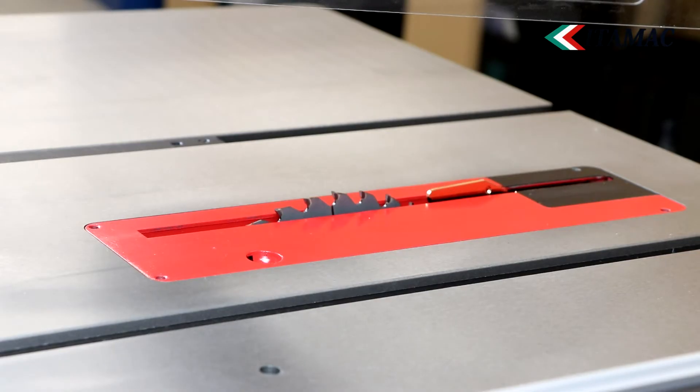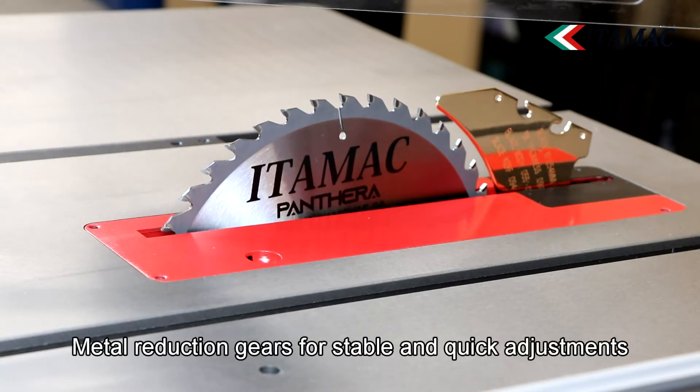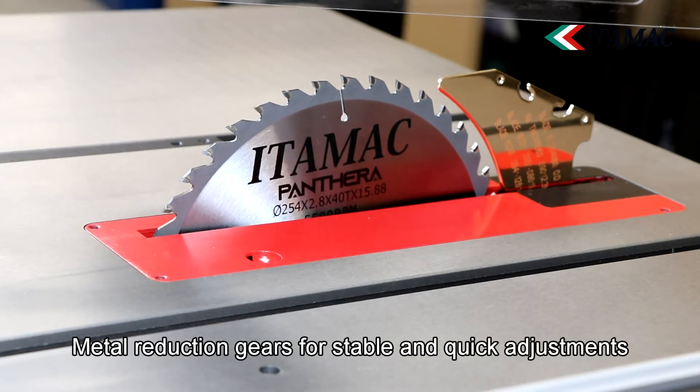The metal hand wheels are heavy-duty and the industrial transmission ensures smooth operation of both cutting height and tilting of the blade. Height adjustments and tilting adjustments are twice as fast as with a conventional system.